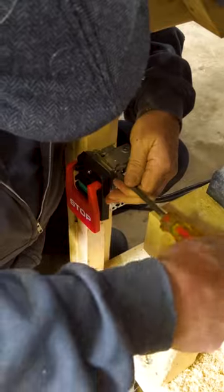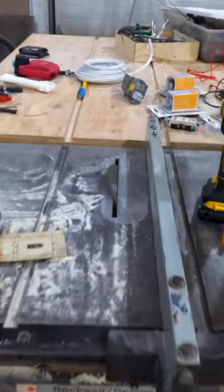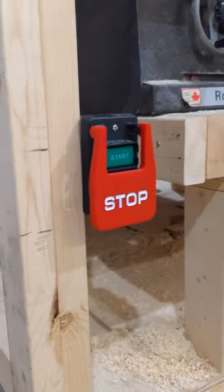All that was left was to attach the switch at knee height and see if it worked. And just like that I now have a safer, sleeker table saw. Happy building!